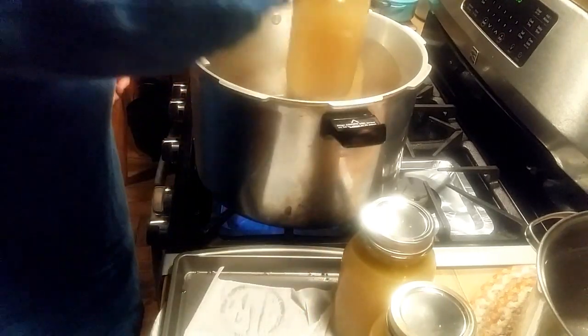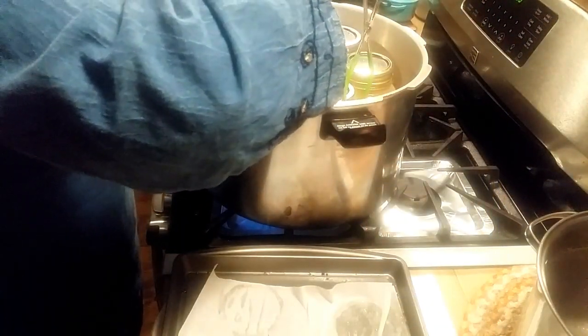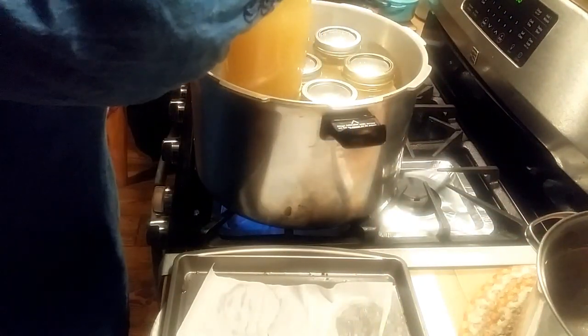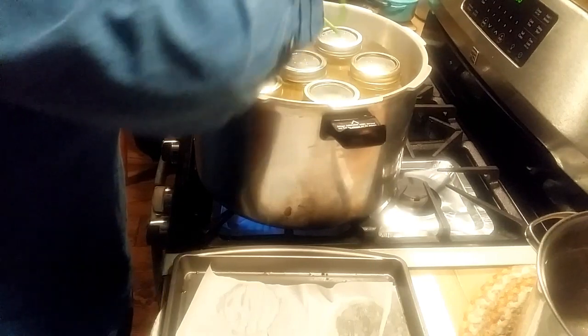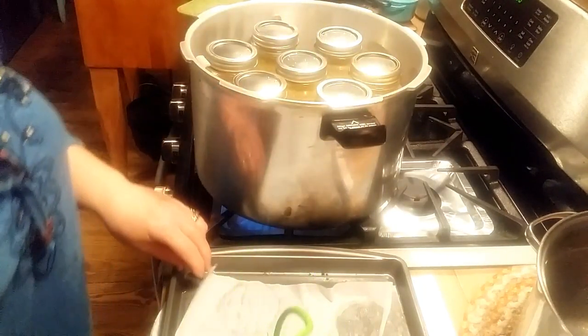These beauties are going in the canner. Mine holds seven quarts or nine pints. One of these days I'll get a bigger canner, but I do just fine with this one because working full time out of the house off the homestead I never have enough time to do a big canning session. Sometimes like today I'll spend my Saturdays doing several canner loads and that's just fine with me, but it would be nice to have a bigger canner.